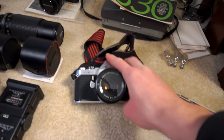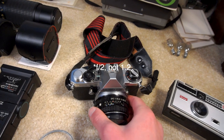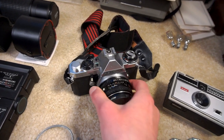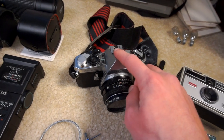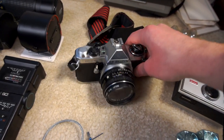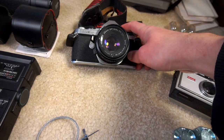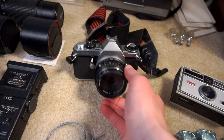Next up is this Pentax ME Super here with the 50mm f1.2. I never really got into the Pentax system. This was another gift from a family member. The camera doesn't actually work, unfortunately, but the lens does. The lens is fine. I like how small this camera is, but it's probably going to be gotten rid of simply because it doesn't work.